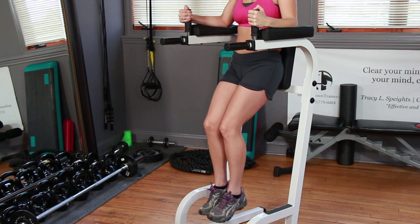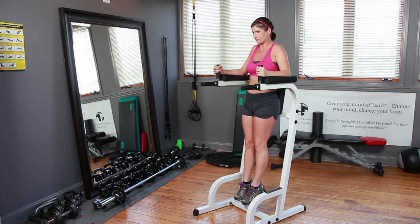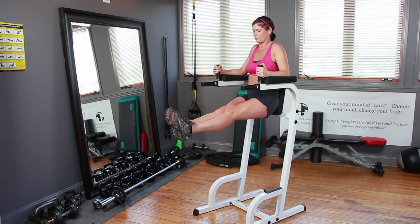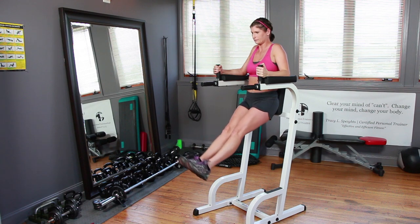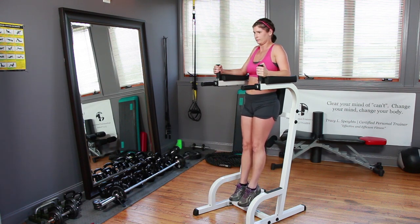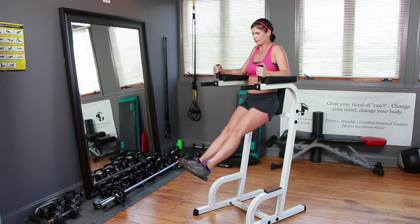As you progress and have a lot more strength in your abdominal area, we'll go ahead and perform the straight leg raise. Raise them as high as you can together, hold them, then lower them back down, keeping the abs contracted throughout the entire movement. Let's go ahead and do the more difficult straight leg raise and lower back to starting position.